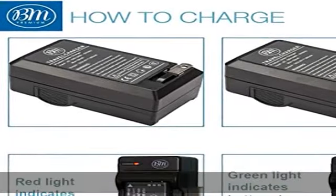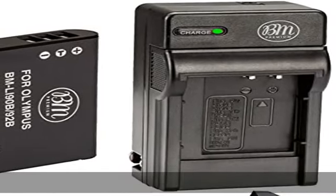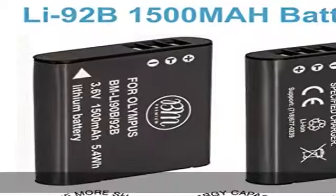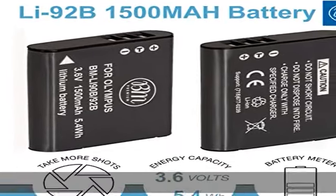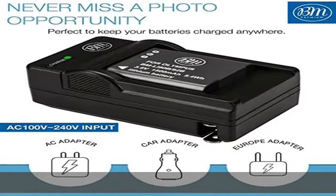High quality battery charger is a handy companion for digital shooting. Charger is designed with a foldable AC plug that charges your camera battery anywhere in the world. Quick charge with automatic constant current control prevents battery from overcharging, short circuit, and electronic shock.